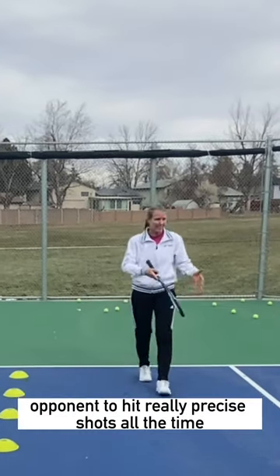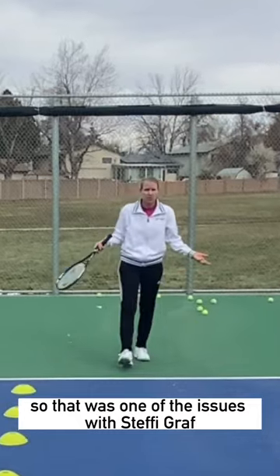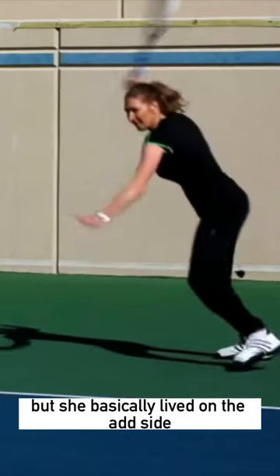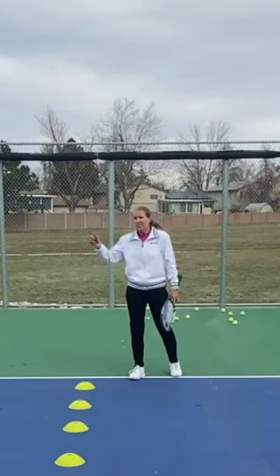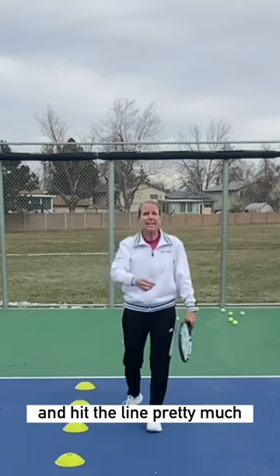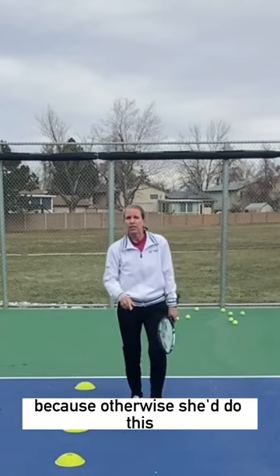So you're forcing your opponent to hit really precise shots all the time. That was one of the issues with Steffi Graf — she basically lived on the ad side. So for you to beat her into the open court, you had to go over the higher part of the net into the shorter part of the court and hit the line pretty much, because otherwise she'd do this.